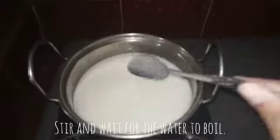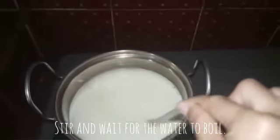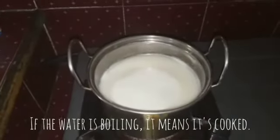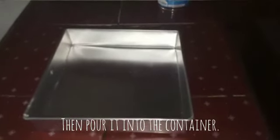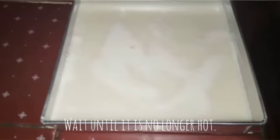Stir and wait for the water to boil. If the water is boiling, it means it's cooked. Put it into the container and wait until it is no longer hot.